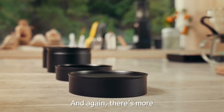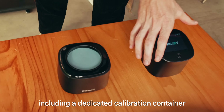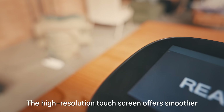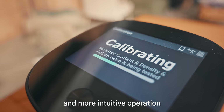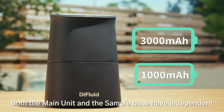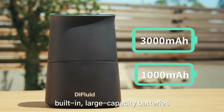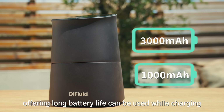And there's more. Omix comes with different sample containers, including a dedicated calibration container. The high-resolution touchscreen offers smoother and more intuitive operation. Both the main unit and the sample base have independent, built-in, large-capacity batteries, offering long battery life and can be used while charging.